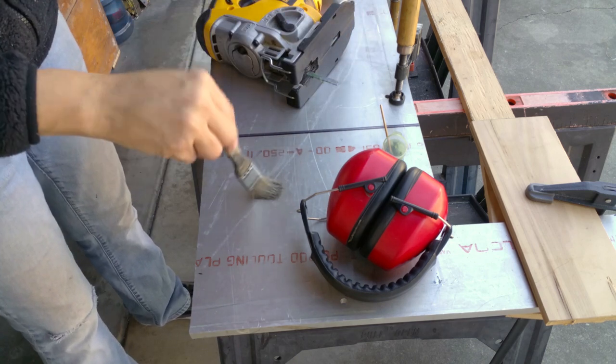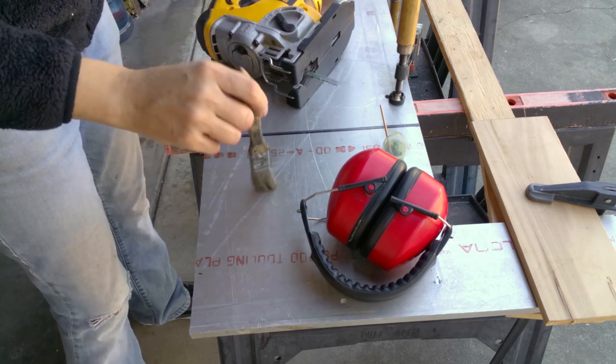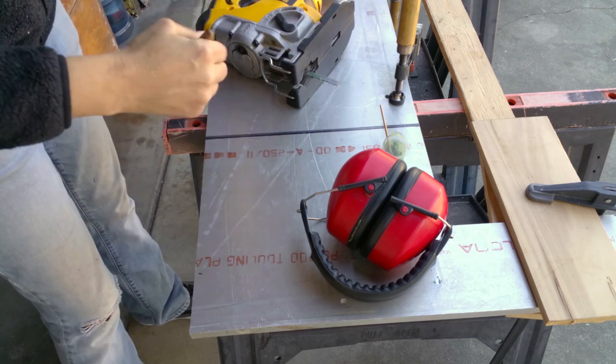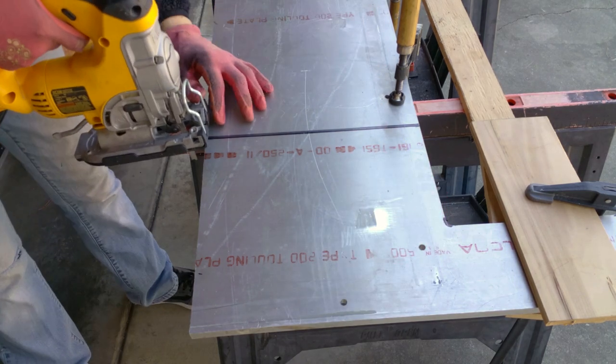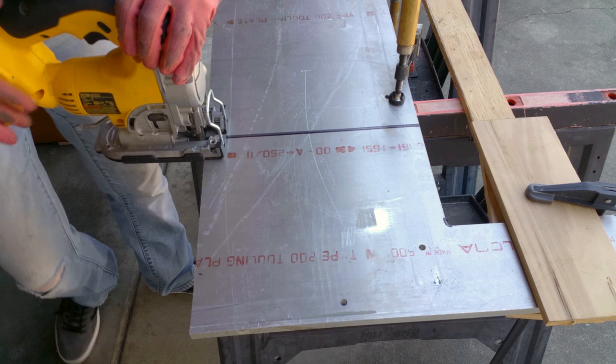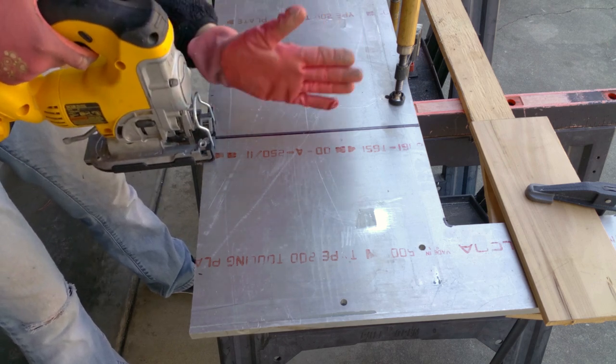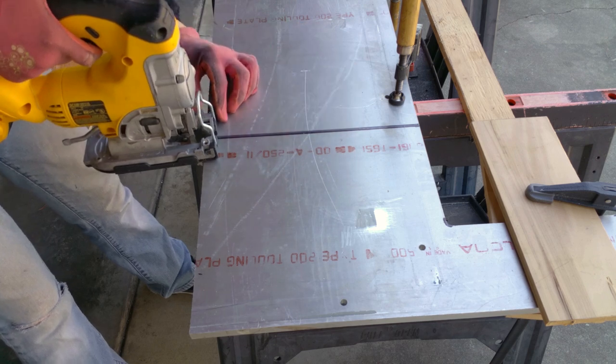I'm also using a little chip brush so I can still see the line. I'm going to make sure I don't run into anything in there. As I cut this I'm going to have to reclamp it too. Unfortunately this edge has to be pretty good.